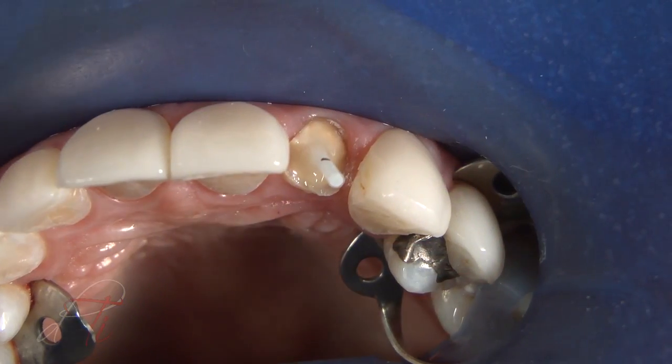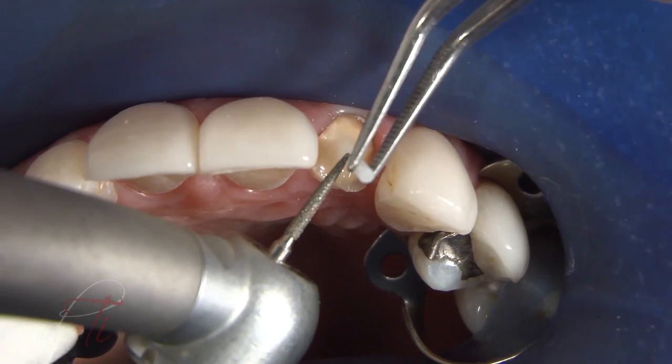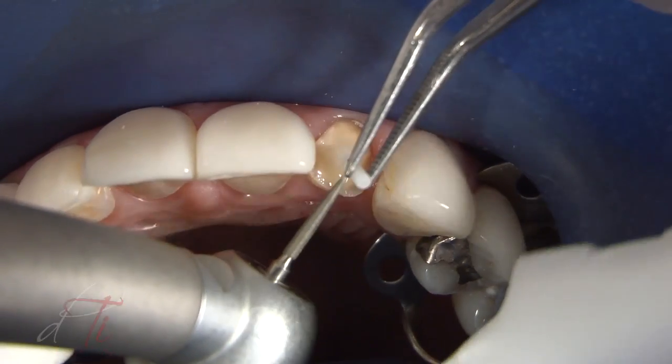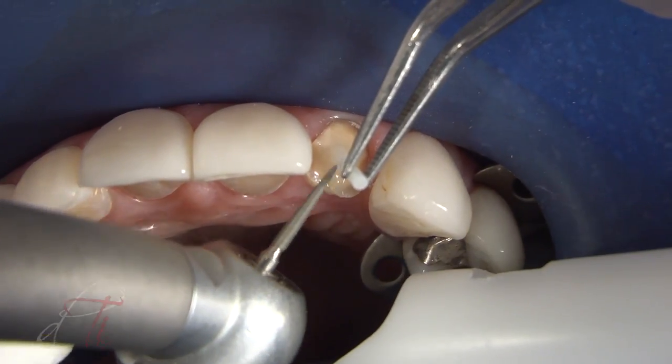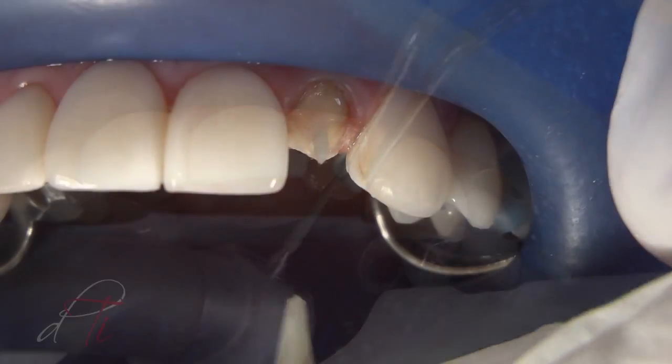After polymerization, the fiber post was cut with a diamond burr — an 888 by Brassler — to the predetermined length. Never use a serrated instrument or shears, as this can damage the integrity of the post.